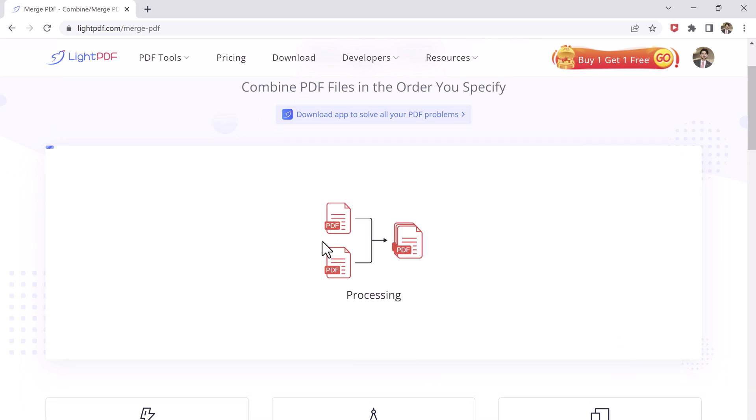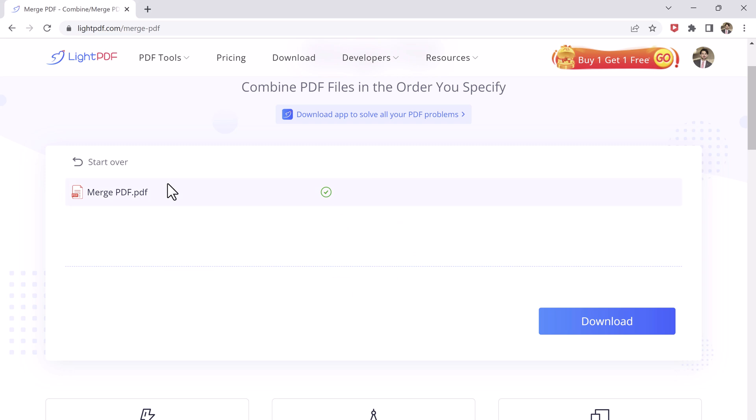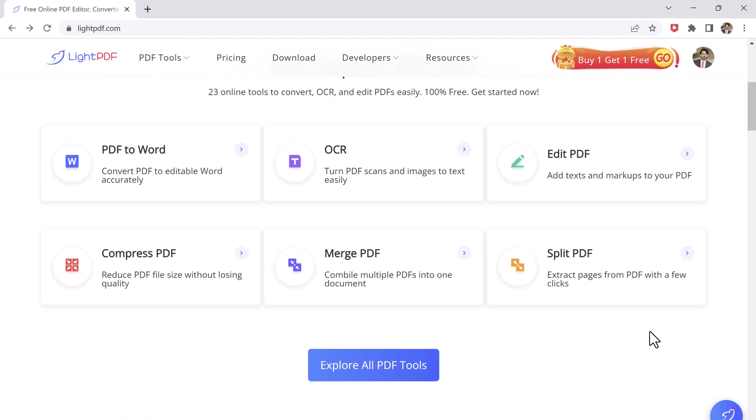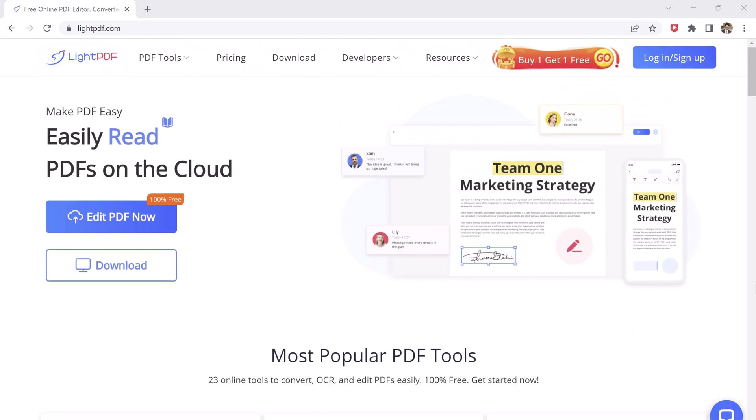Overall, LitePDF is a powerful and easy-to-use tool for all your PDF needs. Whether you are looking to convert, edit, or compress your PDF files, LitePDF has got you covered. So why not give it a try and see for yourself how LitePDF can simplify your PDF workflow. Thank you so much for watching and don't forget to like, comment, and subscribe for more great content.